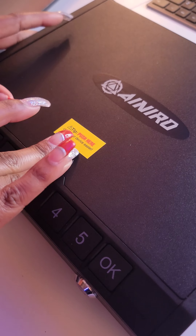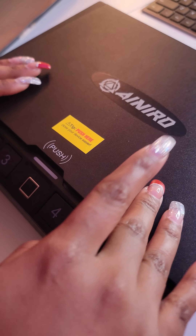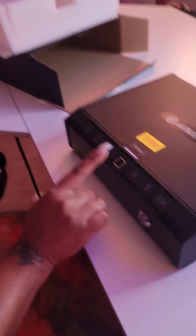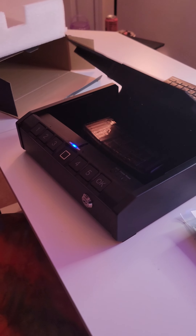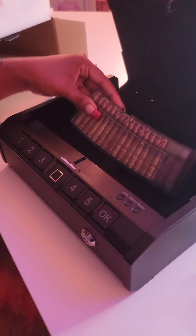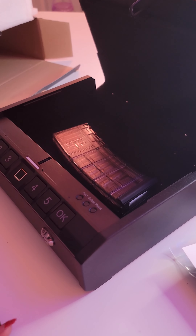There we go — sorry guys. I love it. It fits my size handgun in here, or your ammo.